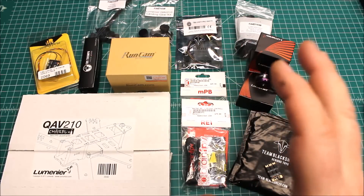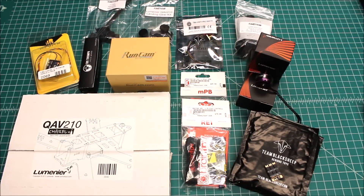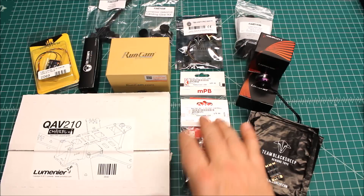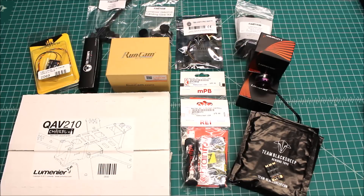And then we've got the Brain FPV RE1 and MPB. I did a review on that not too long ago and I really liked it, and the GUI that it uses — the Droning GUI — I liked that as well. So I'm hoping to spend a little more time with the setup on this one. As far as the frame, this is a great frame. It's been around a while but it is still a really solid frame, and this is the Charpu 210.